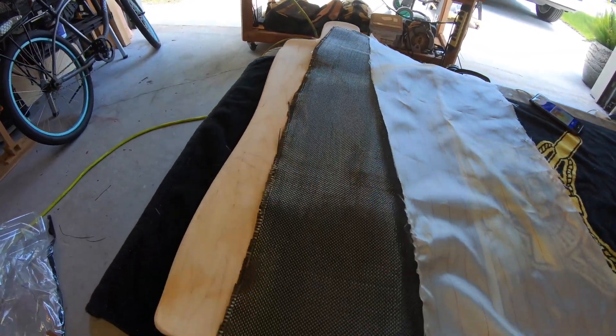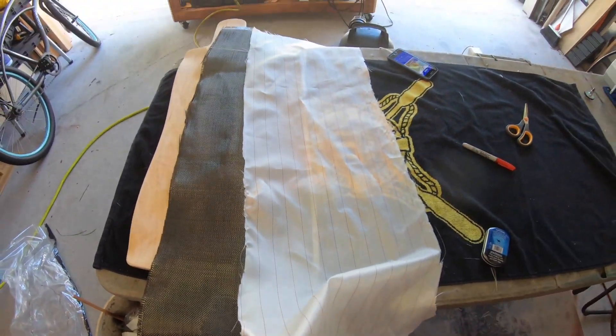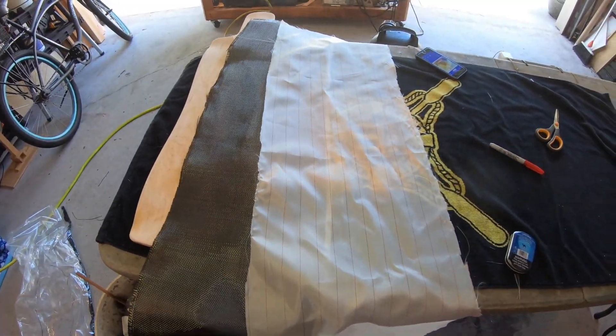I've got the carbon fiber piece cut out to size to fit the top surface of the deck. This is the separation cloth. Now I'm going to prep the vacuum chamber and get everything set up.